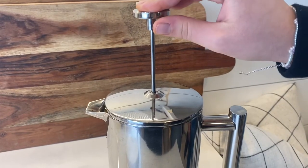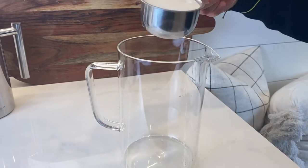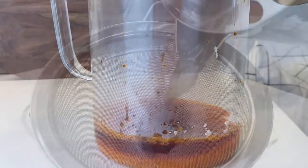When it's done steeping, push the filter down and pour into a separate pitcher with the desired amount of sugar. Be sure to use a strainer to catch the other pieces of Thai tea — you don't want that in your drink, now do you?